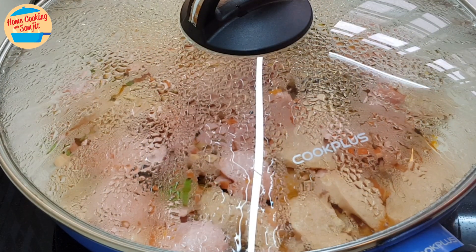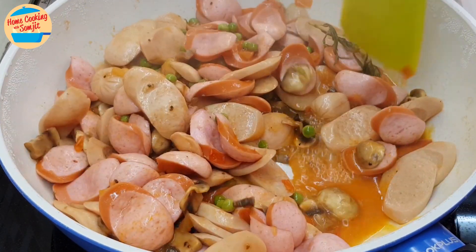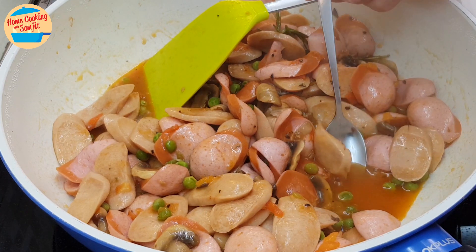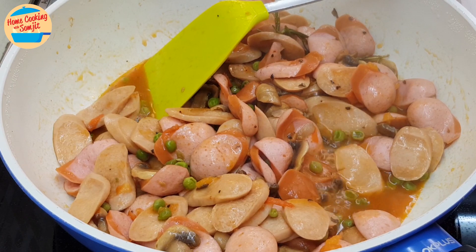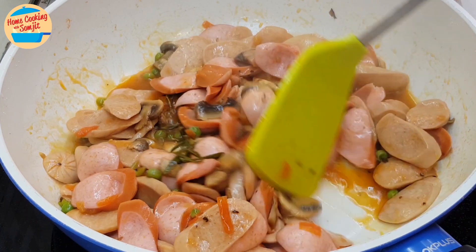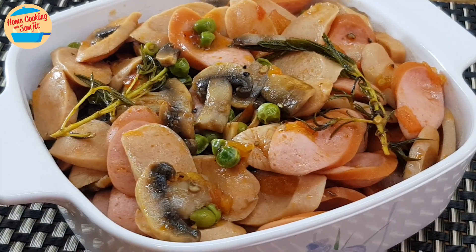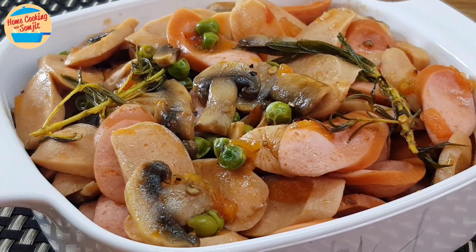Alright, 1 more minute to go. Open the lid and give it a couple of stirs. Now I can taste it — wow, so delicious and fragrant! The time is up. A super easy mushroom sausage is ready for your happy meal. This is best served immediately once it is cooked.